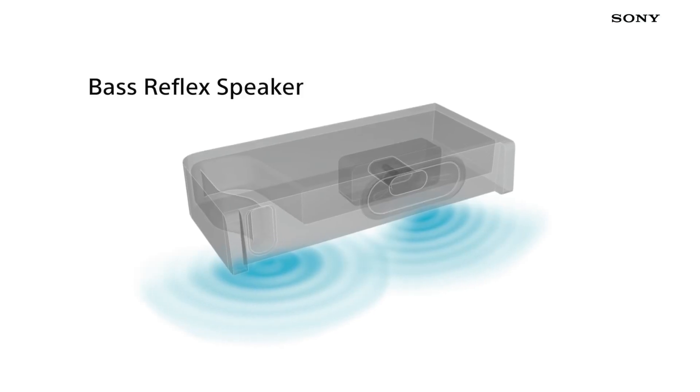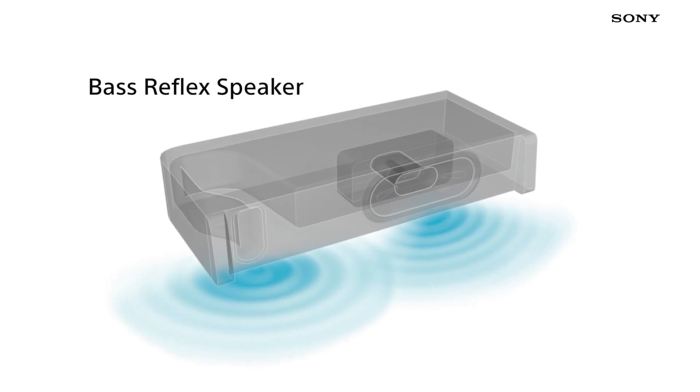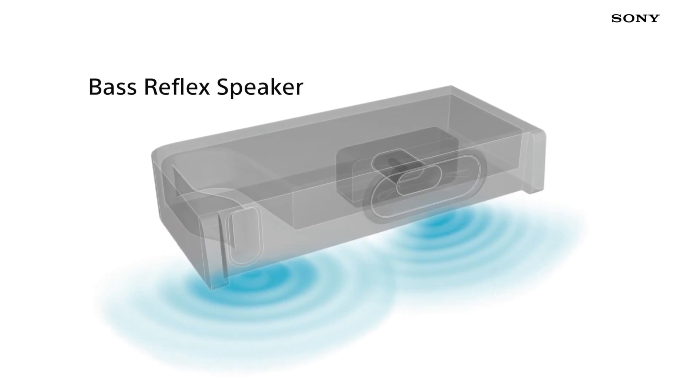The sound on the W7 is so impressive because we're using the bass reflex speaker. This is a speaker system that allows the sound to move more freely around the back of the TV, which gives you a richer, more fulfilling sound experience.